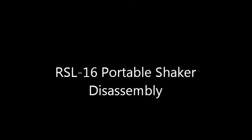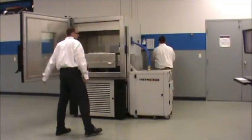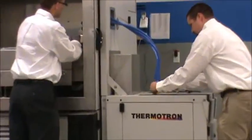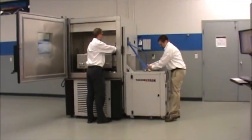As David and Eric disassemble the RSL16 portable shaker, temperature, humidity, and repetitive shock vibration profiles can be monitored and controlled on one screen via Thermotron's exclusive Windows-based 8800 programmer controller.